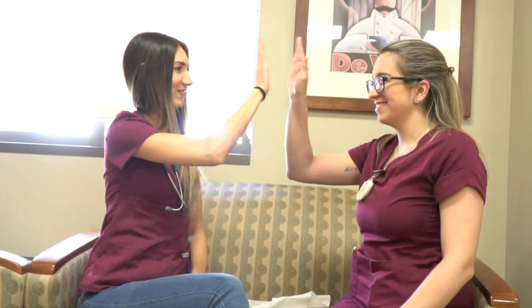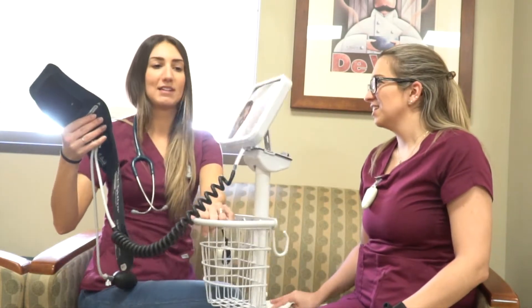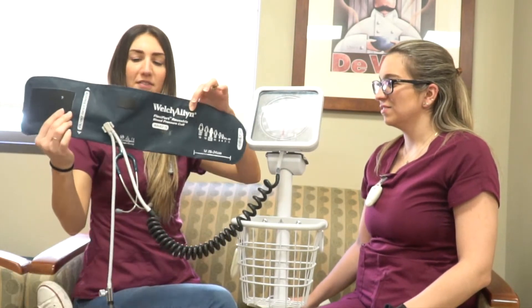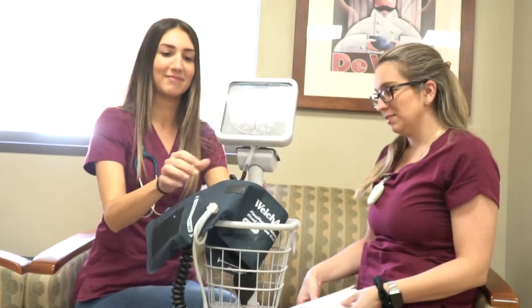Let's get started with the parts of the sphygmomanometer, which is the BP machine. First you have the cuff that you wrap around the patient, then you have the dial with the numbers there to the right, the bulb that you pump, and then the air valve that you release.